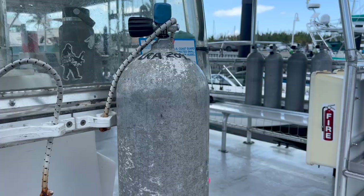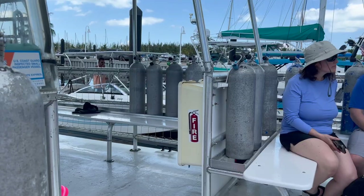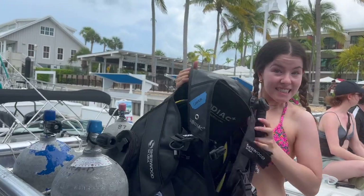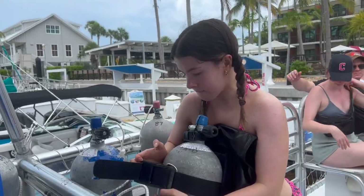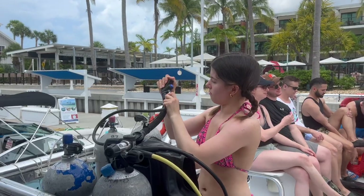This is an oxygen tank — we carry these on our back underwater. Then I went ahead and assembled my gear: I put my BCD, or buoyancy compensator device, onto the oxygen tank, and then we attach a regulator to the oxygen tank so that we're able to breathe underwater.